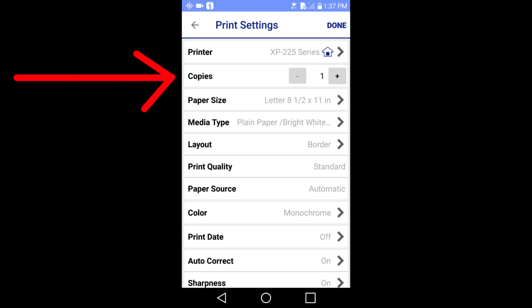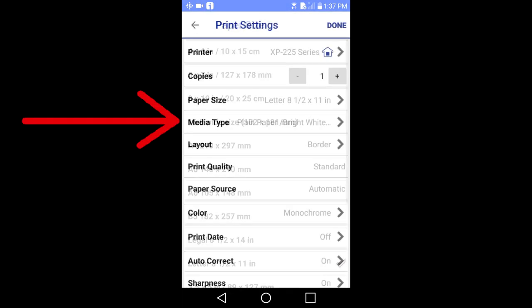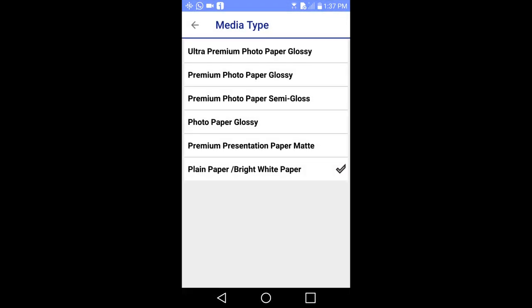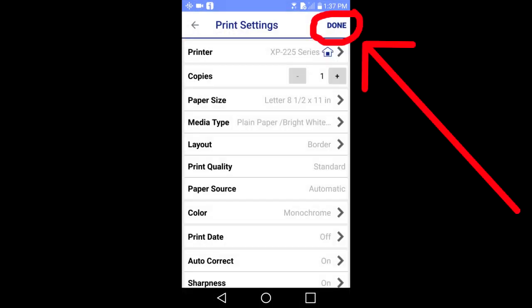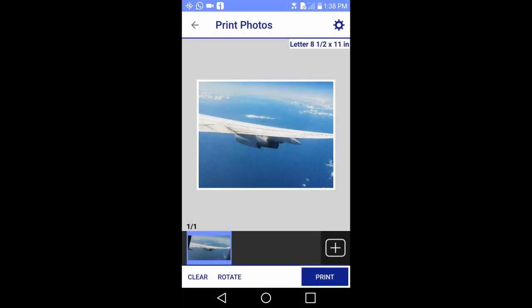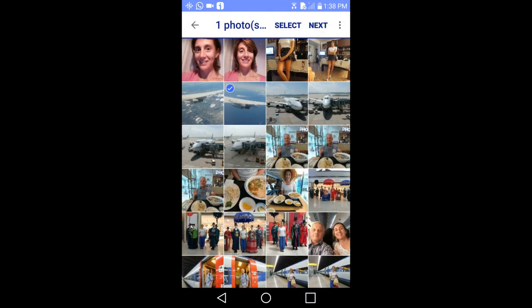This window pops up. You can choose the number of copies, the paper size, the media type — which is the type of paper you will be using in the printer for printing your photo. Here is where you can choose monochrome or color printing. I will choose color. I am done and will tap done here. When you are ready to print, tap the print button here. I am not going to print this and will go back to the main menu.